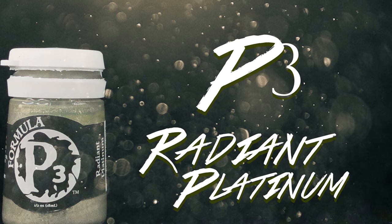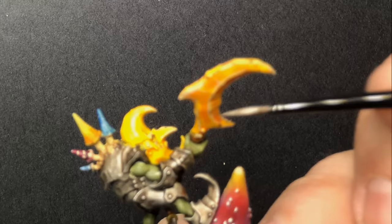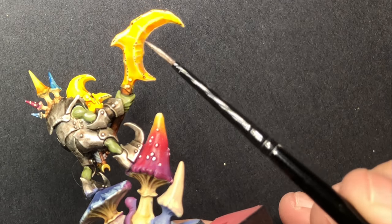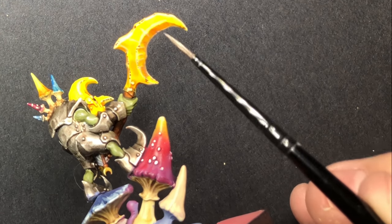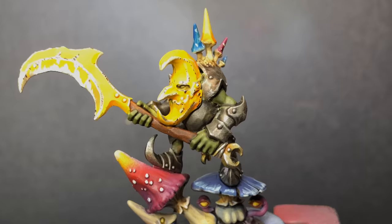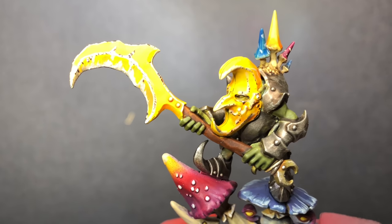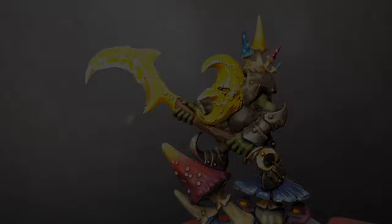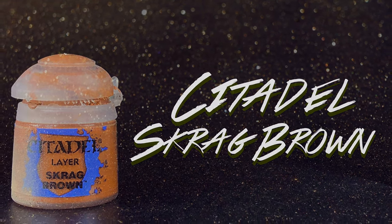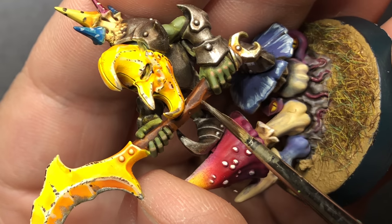After hitting some of those Rhinox Hide spots with Radiant Platinum, I go back onto the blade and just pull from the central area out to kind of sharpen that edge. Using Scrag Brown, I go over the weapon handle and just put some lines over some of the raised edges.